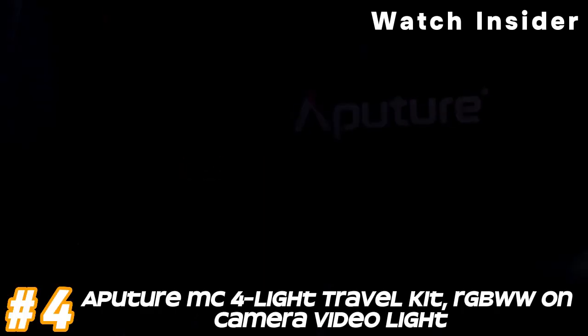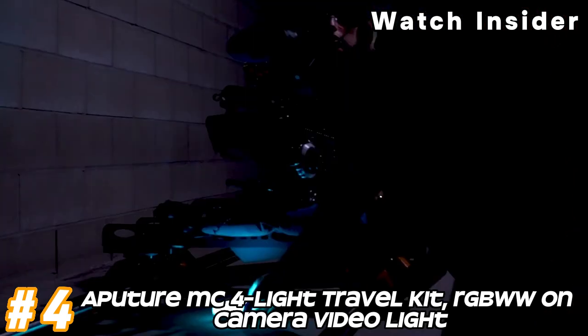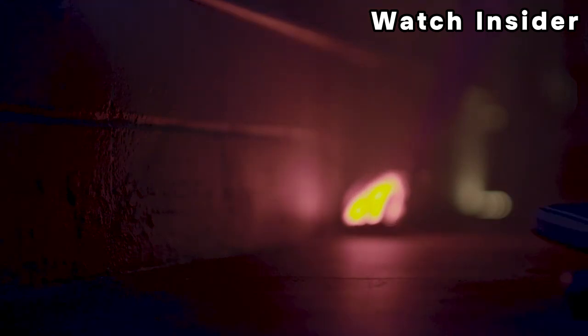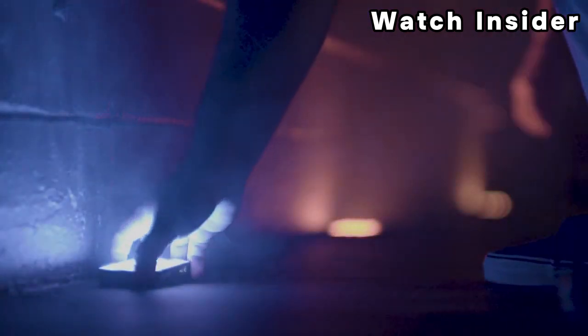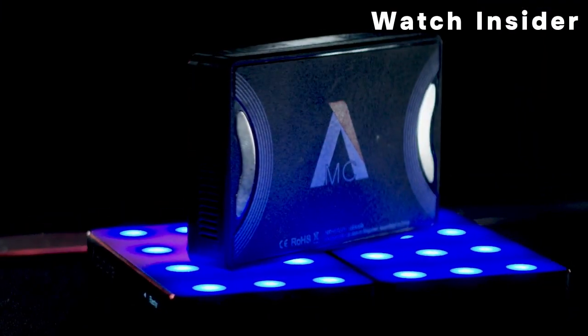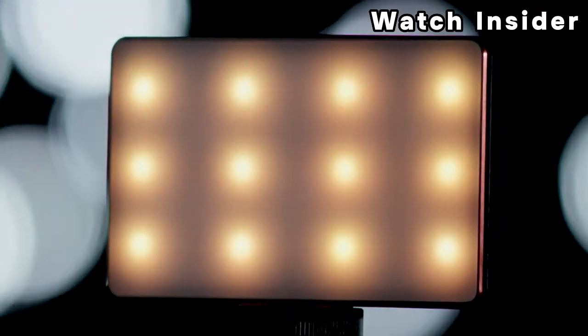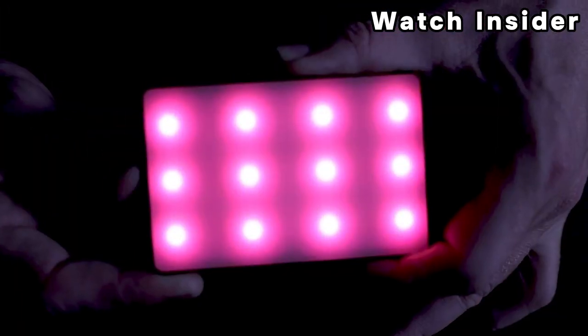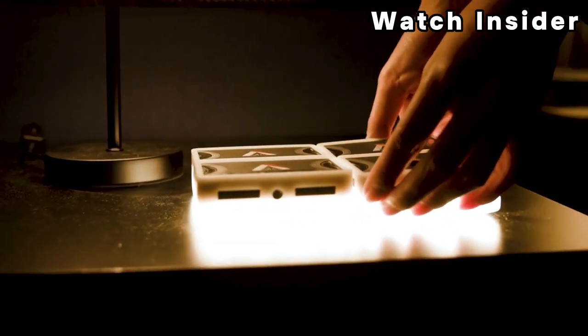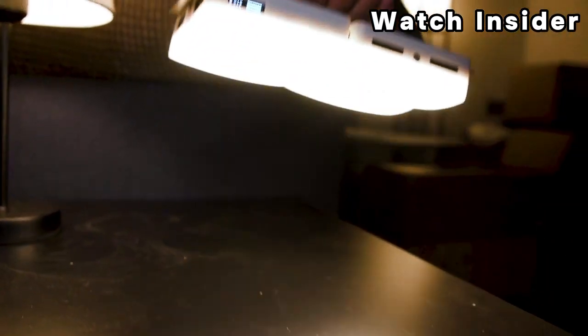Number 4. Aputure MC4 Light Travel Kit — RGB Double UW on-camera video light. The Aputure MC is a compact and versatile RGB, red, green, blue, white, and warm white on-camera video light, known for its portability, color accuracy, and variety of features. It's possible that the MC4 travel kit was released after my last update. Typically, the Aputure MC is sold individually, but manufacturers often offer kits or bundles for convenience and added value.